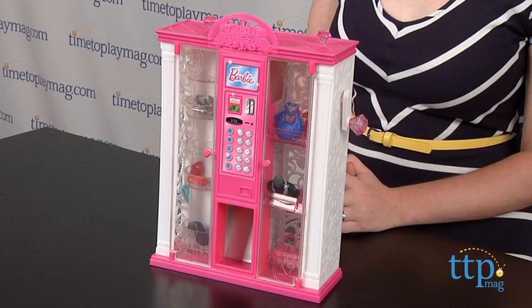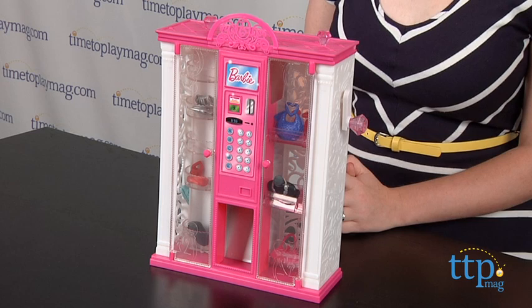This is the ultimate closet accessory for Barbie, and kids 3 and up will have lots of fun stocking the vending machine and picking out accessories to compliment Barbie's outfit.